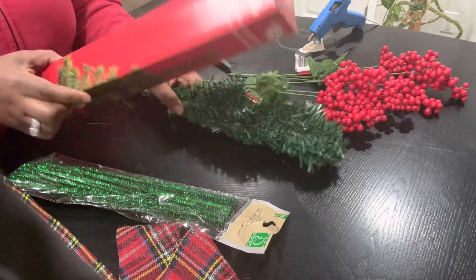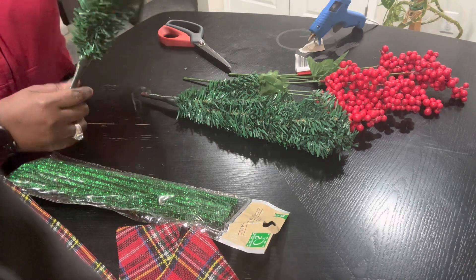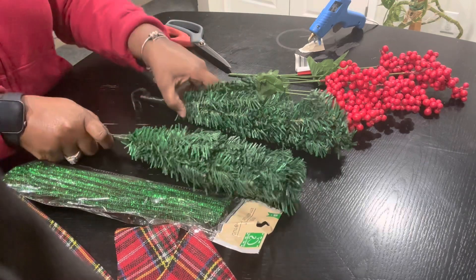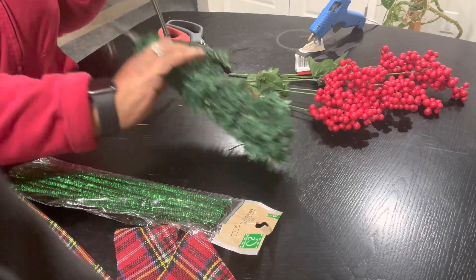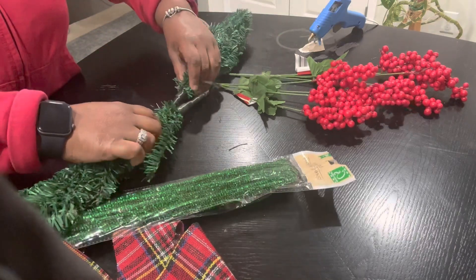I got two of these little trees from the Dollar Tree. I'm going to take them out of the box. I just pulled the end off of that one and pulled the end off of that one, so you end up with this. We're going to put them together.